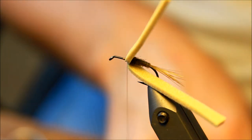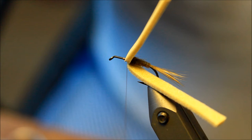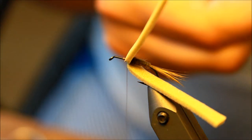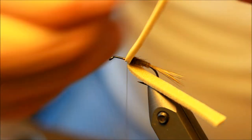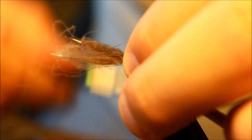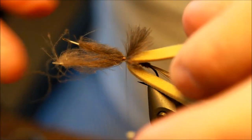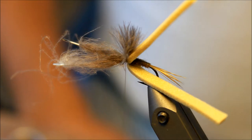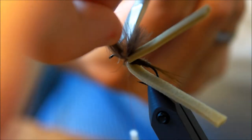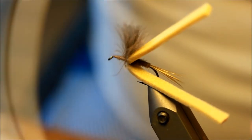You can also use poly yarn if you like, but I like the CDC feathers for this fly. I think two feathers will be sufficient. Making sure that they are of equal length, then I'm tying those down so they will become the wing of the fly — very similar to the caddis fly I made. Cutting off the leftover CDC feathers and applying a bit more thread.